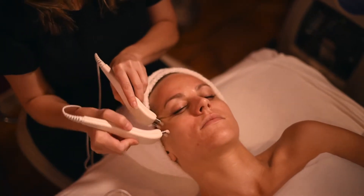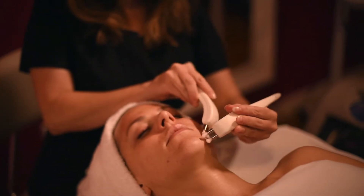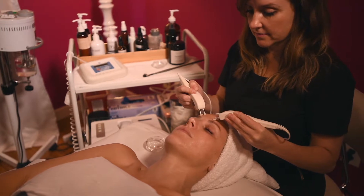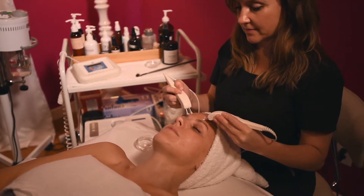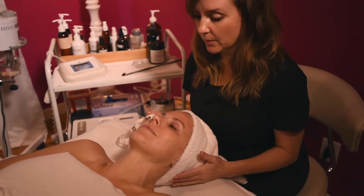It's best when you can do it for a series of six to ten treatments, once or twice a week, to get the best results. We're also using water-soluble products to help penetrate that current into the skin, which is also very hydrating.